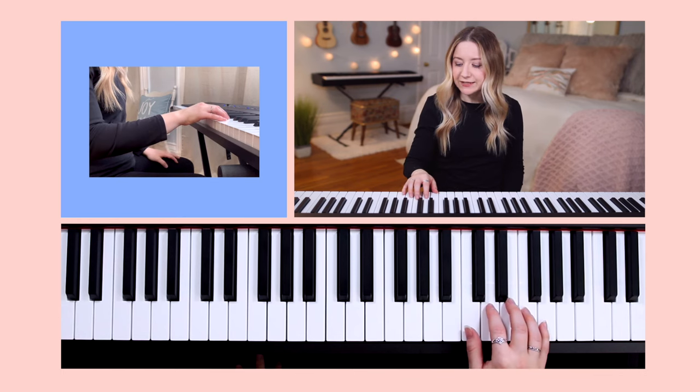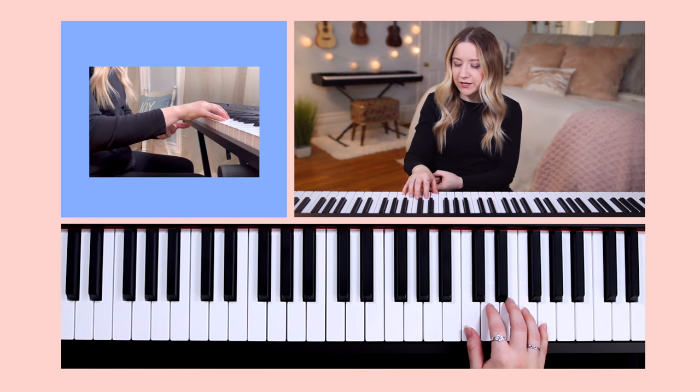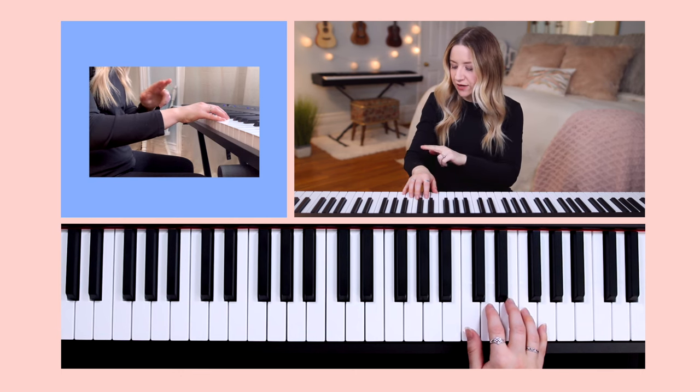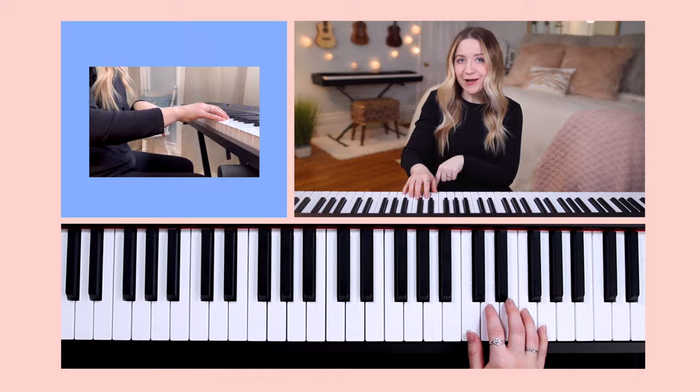To recap: keep your fingers flexible, imagine there's a ball underneath the palm of your hand, and make sure your wrist is loose and parallel to the ground.